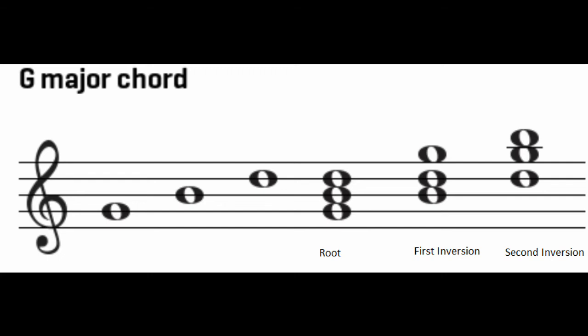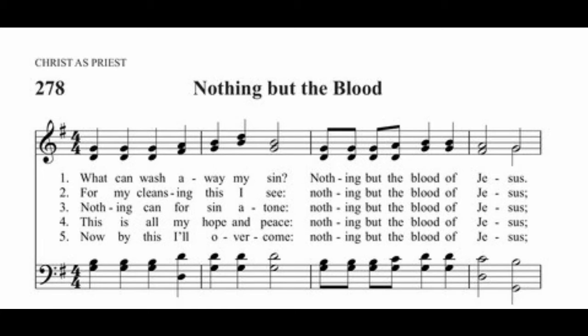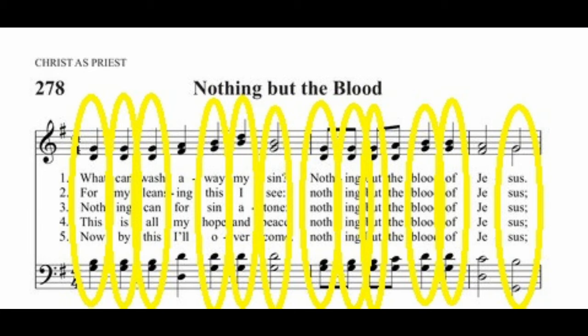Your homework for this week is to go through the music of 'Nothing But the Blood' and analyze and identify the G major chords — whether they're in root position, first inversion, or second inversion. For example, in the hymn you can see a G at the bottom, a B on top, and in the treble clef a D and a G — that's root position because the G is on the bottom. Circle all your G major chords and identify them. Looking at that first line, all the G chords are in root position, so it should be really easy.